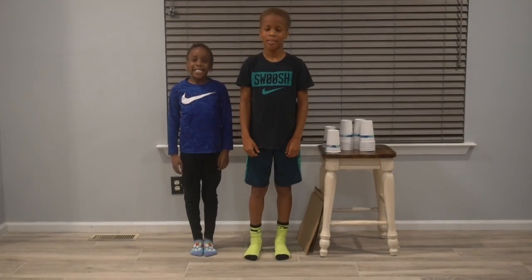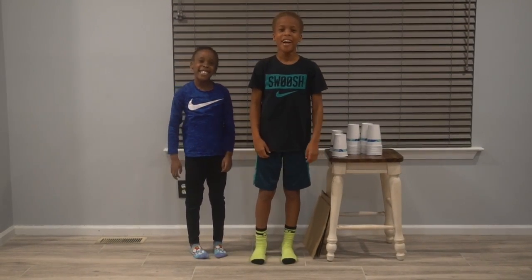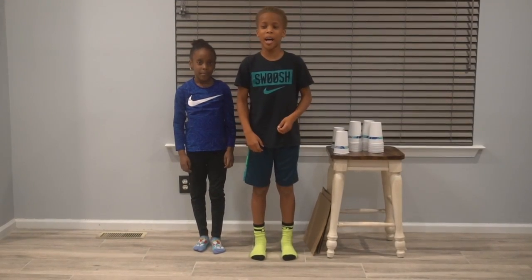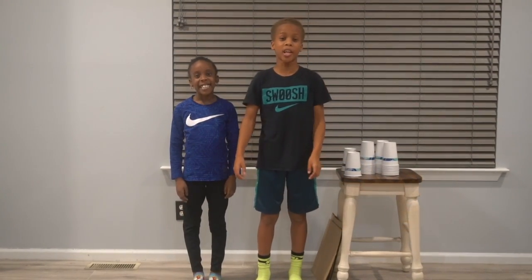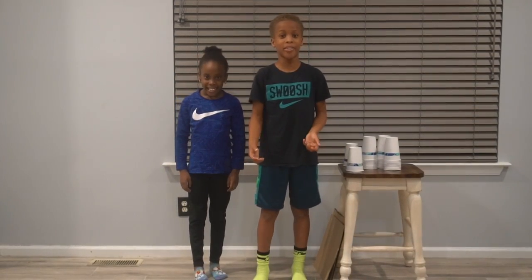Hey guys, welcome back to CELF and the Fairman Lab! Today we have a pretty cool experiment for you. We're going to be doing the paper cup challenge! Do you guys think you can sit on a paper cup without crumpling it? Well, we're going to find out in this experiment.